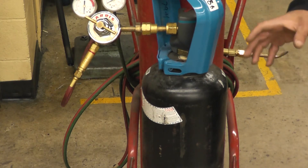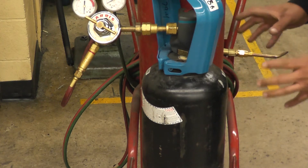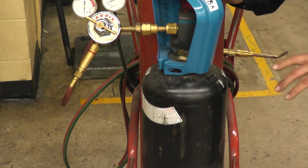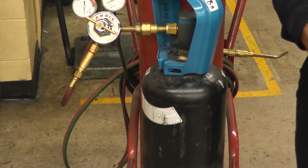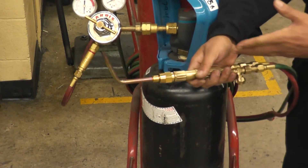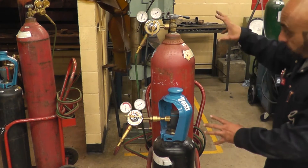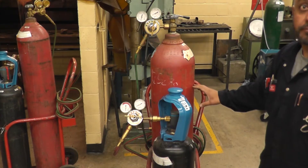You should never lay the acetylene tank down. It should be upright at least two hours before you start welding. The reason is that inside the tank there is a honeycomb filled with a liquid called acetone. If you lay it down and start welding, that acetone comes out through the valve and through the torch and burns, leaving unstable acetylene inside the tank. Both tanks must be chained up and upright when you're welding.